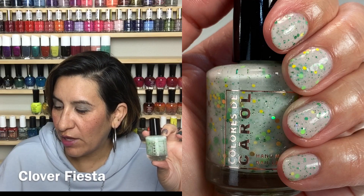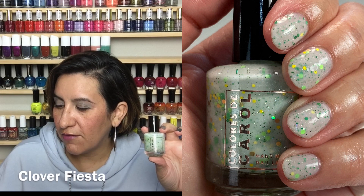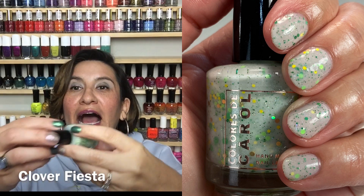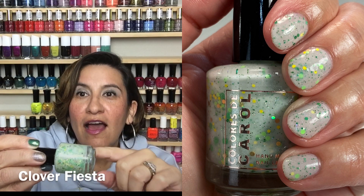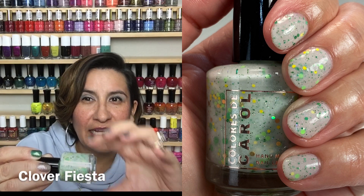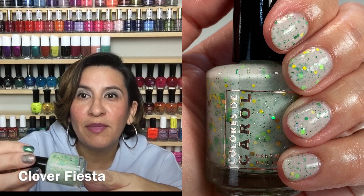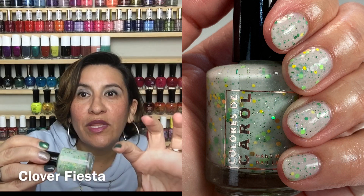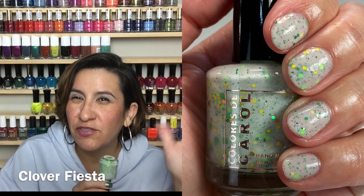The first polish in the collection is called Clover Fiesta. This is described as a mint green crelly with hollow dust and a fun mix of green, yellow, and gold glitters in various shapes and sizes. I really really liked this. You know how I feel about my glitter crellies — I do like this. It has like the slightest touch of green to it; it's very subtle but really pretty. The glitter mix in this is so fun.